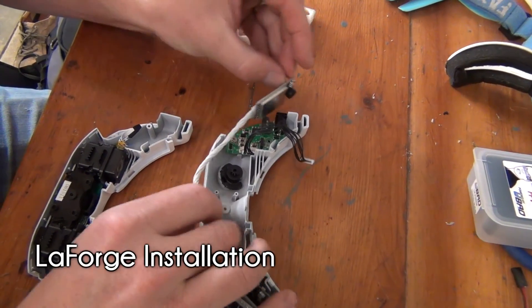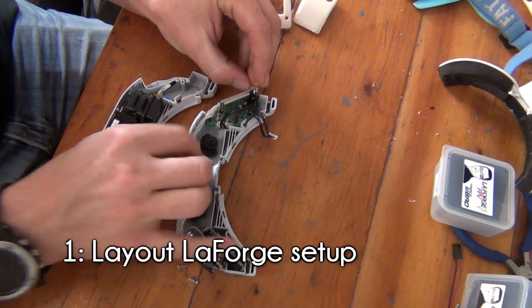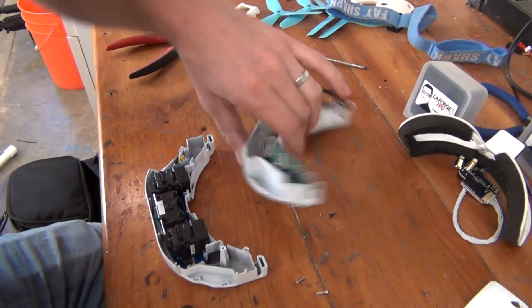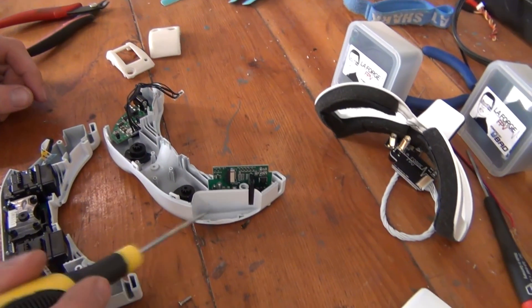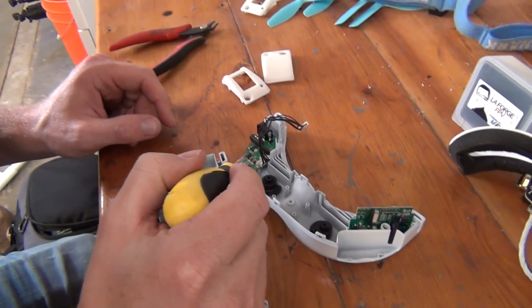Now we get to install the LaForge module set. We recommend positioning the modules first so that you can visually lay out your final setup. You'll notice that there are plastic sections within the module slots that prevent us from running the wire cleanly through the goggles. To fix this, we're going to have to cut some spaces for the wires into the goggles.